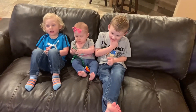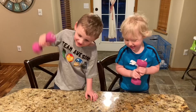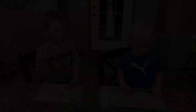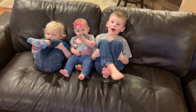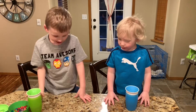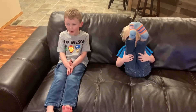Maverick, what else can we do to stay healthy? Exercise. Yes, we can exercise. Ace, what else can we do? Eat healthy foods. Yeah, we can eat healthy foods. Drink lots of water. Good, we can drink lots of water.